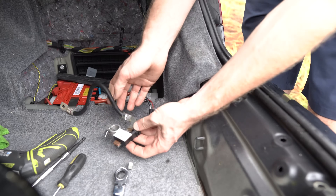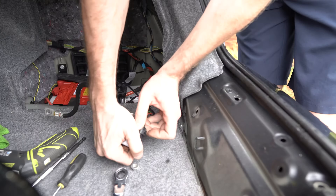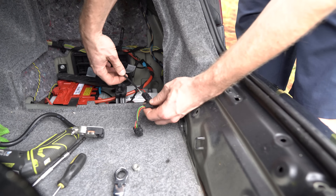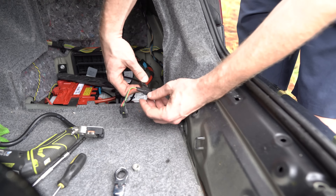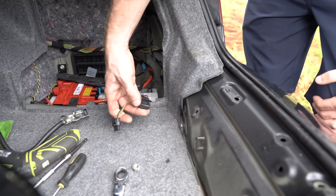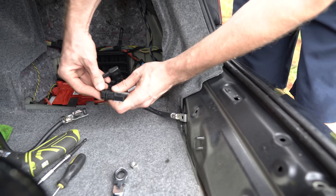So now that's removed, we want to disconnect the sensor. Also, some models are not going to have that little connector right here — it's going to be straight inline to the sensor. In that case, you're going to need that connector after all. Same type of connector — make sure it's going to fit.